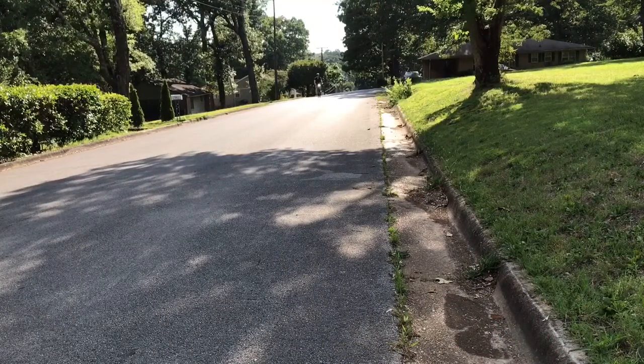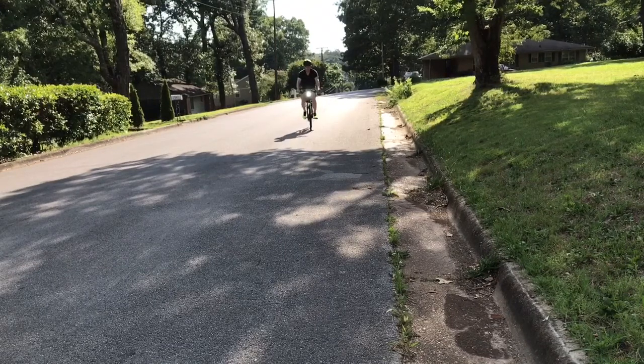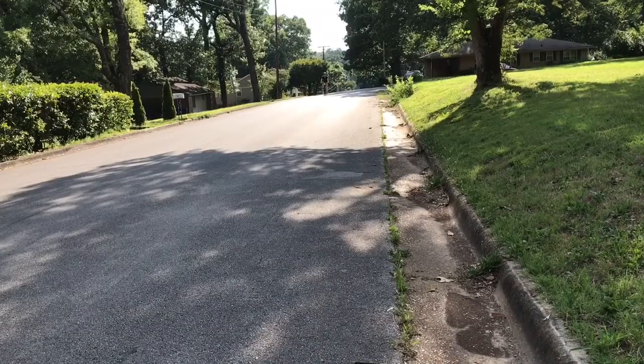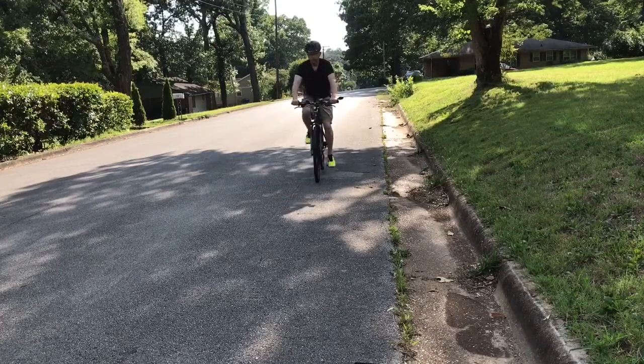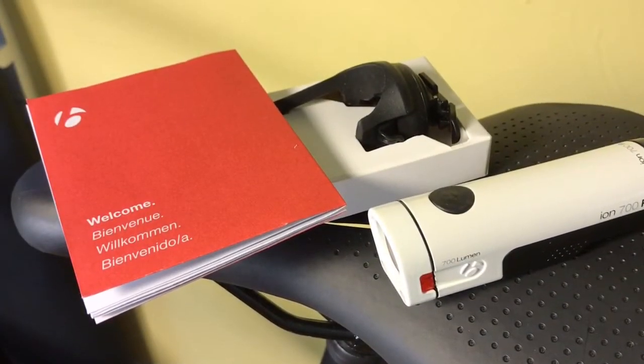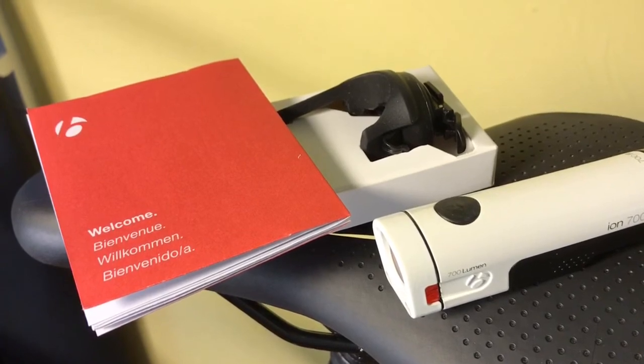I'll show two daytime modes that I use. This is the 700 lumen constant on. This video doesn't do this justice — you actually can't look directly into this in person, it's just too bright. There is also the daytime strobe — it varies from 50 to 700 lumens. This video doesn't do it justice. It's very bright, very noticeable. This is the mode that I run when I bike during the day. Here I will cycle through all the modes on the light. This building is 80 feet away and you can't see it without the headlight on — so this really illuminates well. This is the 700, the 450, the 50, the 50 strobe, then the 700 variable strobe, and finally back to 700 full. That's the Bontrager ION 700R. Thanks for watching. Have a great day.